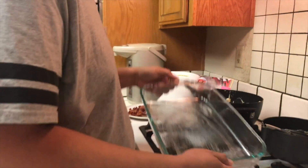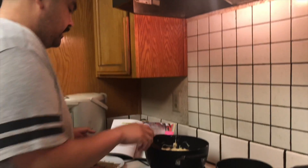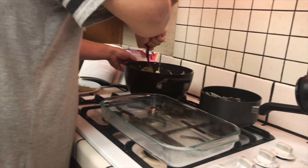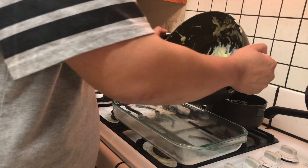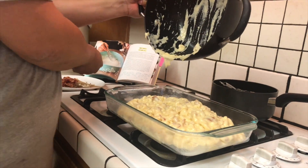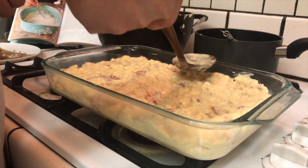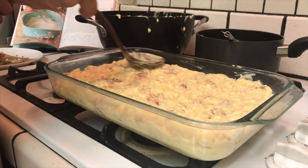We already have our Pyrex — I think it's 11 by 14 — pre-sprayed, and we're gonna pour all of the mixture in there so we can bake it for about 20 minutes. Level it out so that everything cooks evenly. Then we're gonna add the panko and put the rest of the bacon on top — bacon first, then the panko.